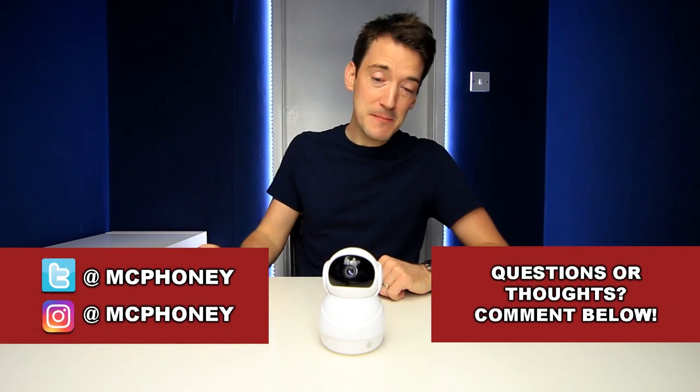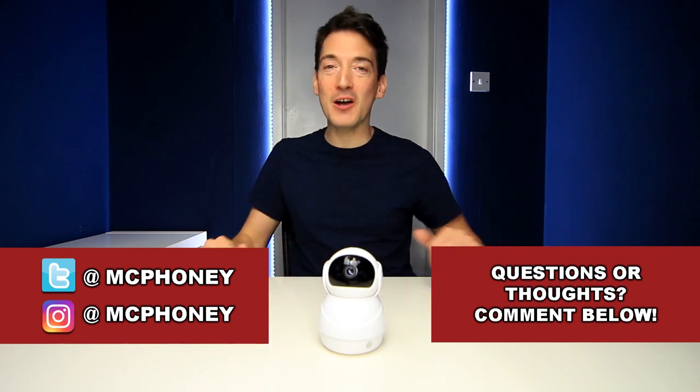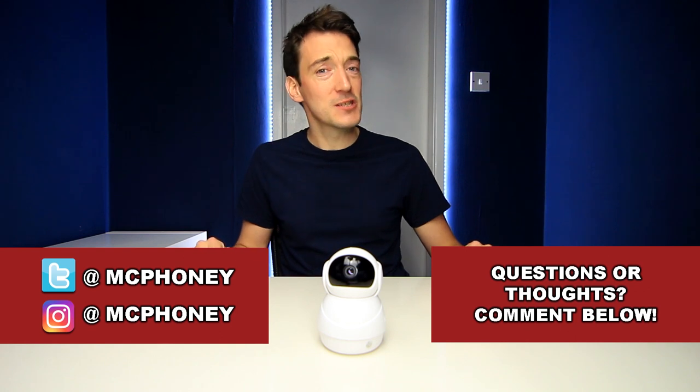Now as usual before I go, if you've got any questions or comments you'd like to ask me about the HD Wi-Fi IP camera, then put them in the comments section below and I'll get back to your answer as quickly as possible. If you enjoyed this video and you like tech, please show your appreciation by giving this video a thumbs up and don't forget to hit that subscribe button. But until next time, thank you once again for watching, and I'll hopefully see you very soon. Thank you.